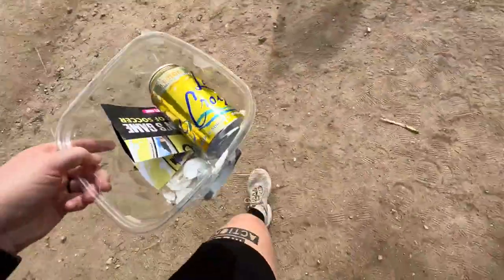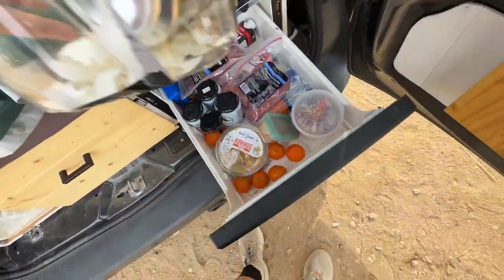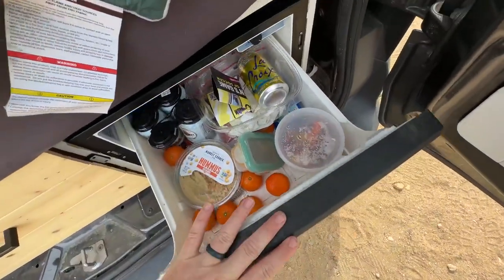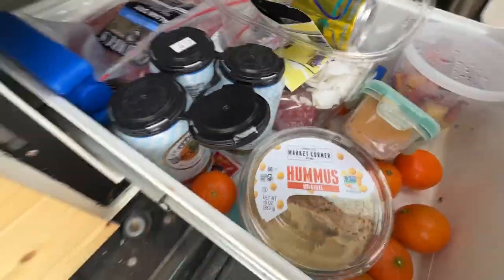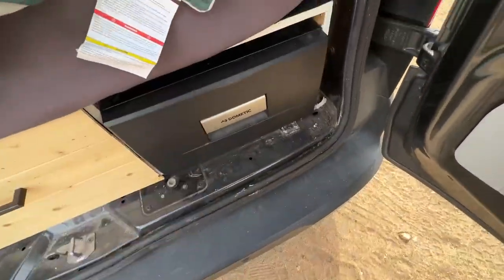Let me grab one other thing we actually had in there for this trip. It's now our little trash thing, but we had this full of hard-boiled eggs and goodies. Something like that still fits on top, so you've just got a lot of depth available to you in here, and it works really, really well.